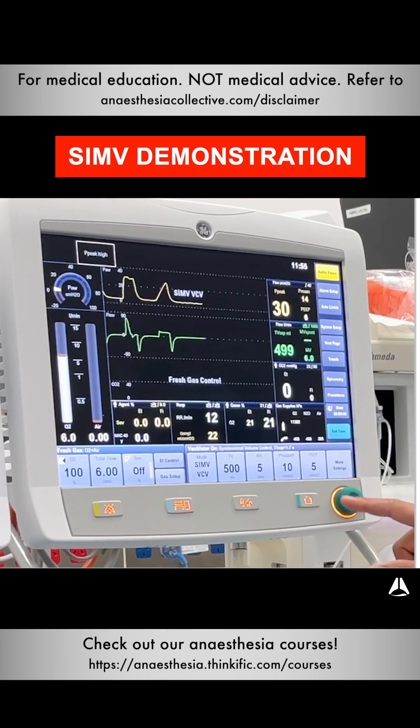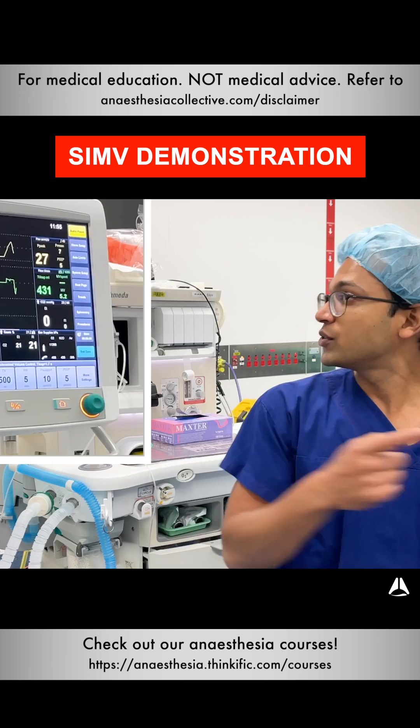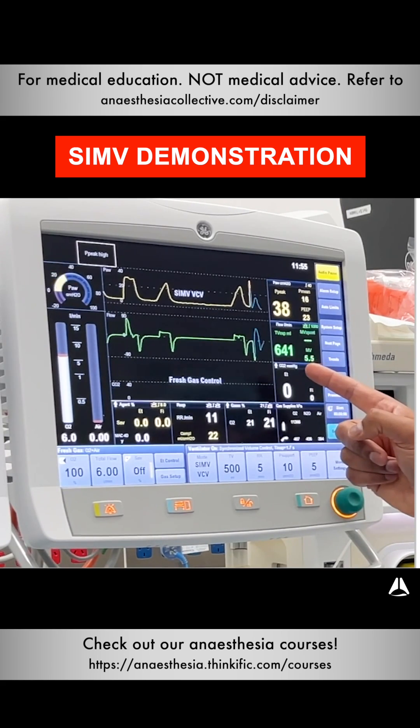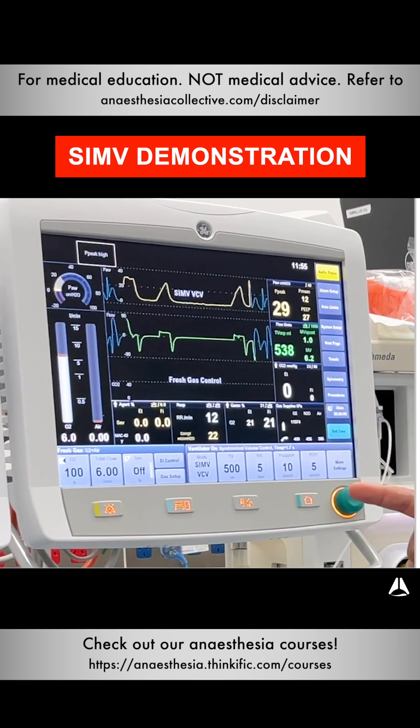The pressure support is set to 10. What you'll notice now is if I imitate the diaphragm and trigger a breath, you'll see that there's a blue waveform happening here. That means every time the patient tries to take a breath, the ventilator is supporting it — just like that.